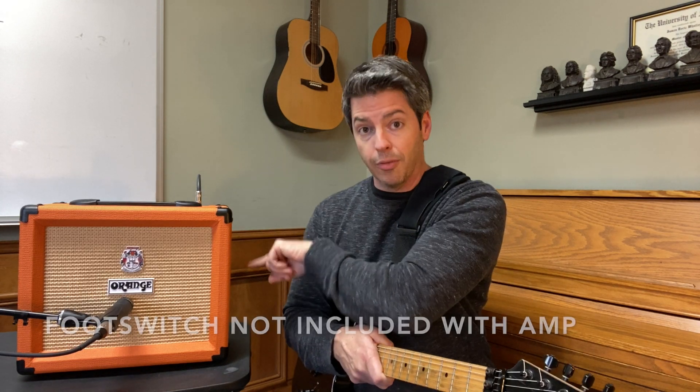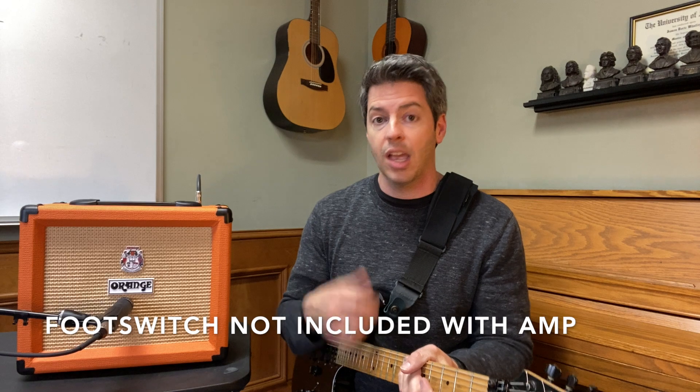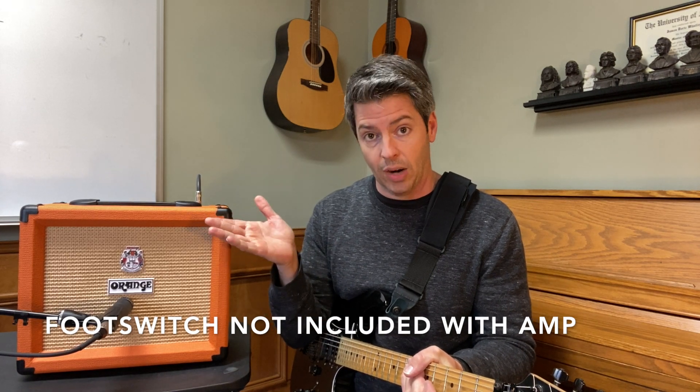The third reason why this is a really good choice — maybe the best amp under $150 for you — is that it's a two-channel amp. You can plug in the foot switch in the back and switch between channels: the dirty channel I was just playing, or click over to the clean channel. Let me demo a clean sound for you so you can hear that tone.